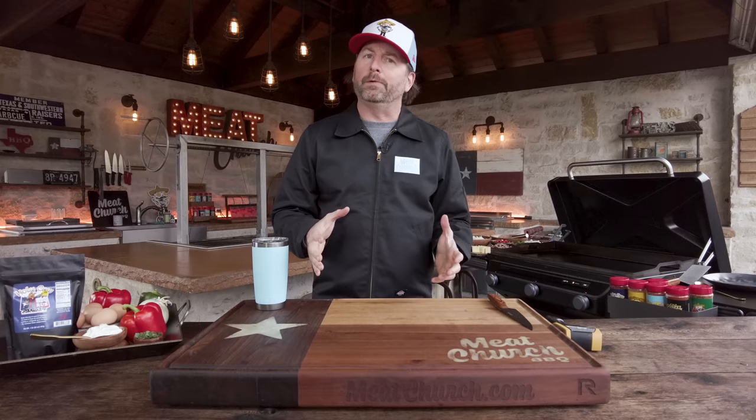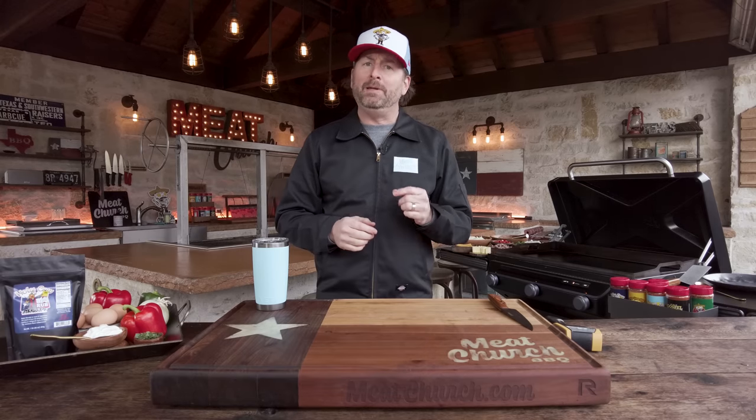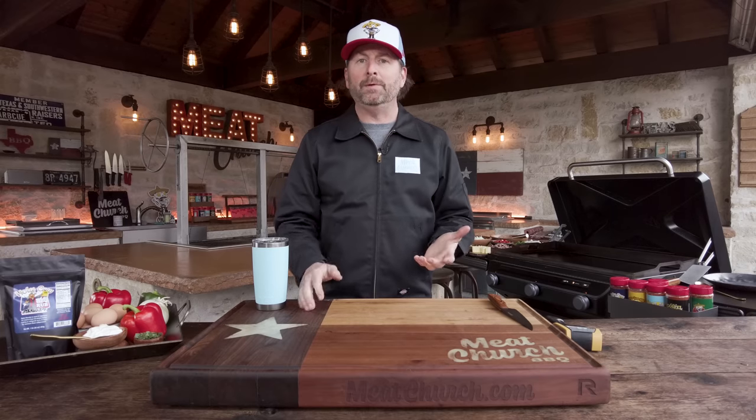If you guys have been followers of Meat Church for a long time, especially on our Instagram, you know that I love to cook breakfast outside. I've said for years, if I could work at Waffle House as a short order cook, that would be a dream job. This is a breakfast I've been making for most of 2022. I found this recipe on YouTube — True North Cafe.